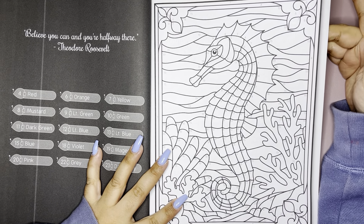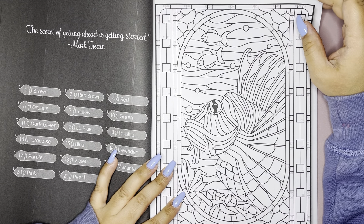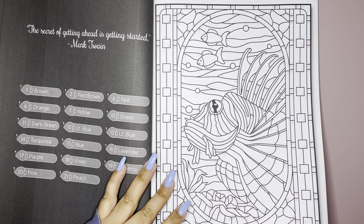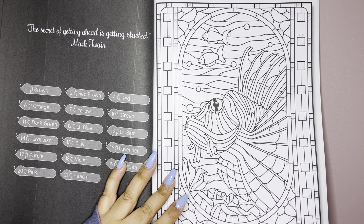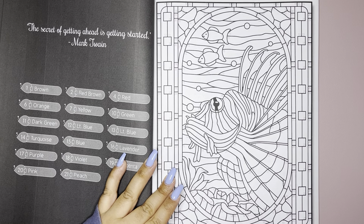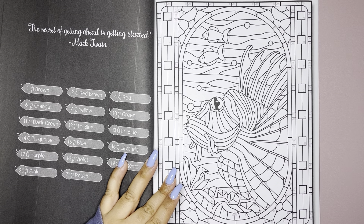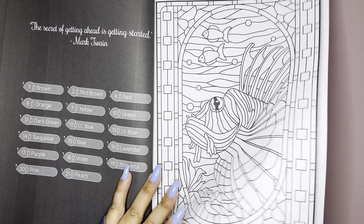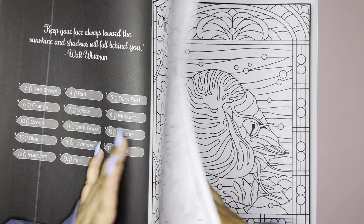And then they're single sided. So just make sure when you're working on these to put — I like to use cardstock paper. I get a big stack from Walmart. It's like 150 sheets and I think I only pay like $5 for it. And it lasts me a while.